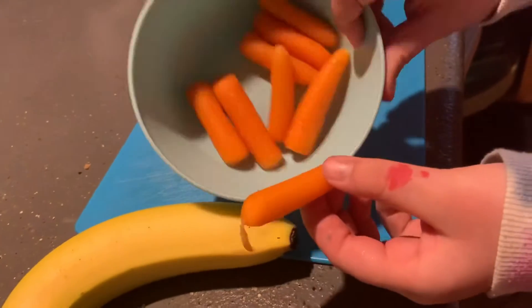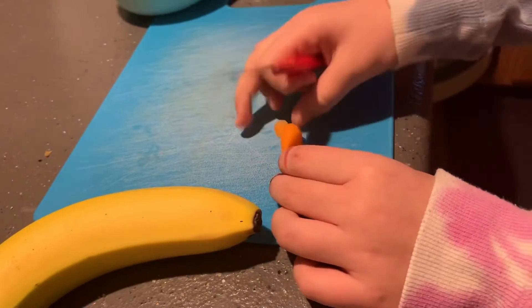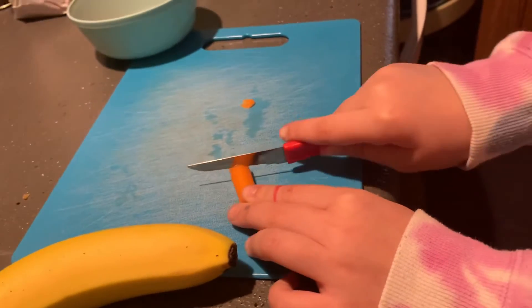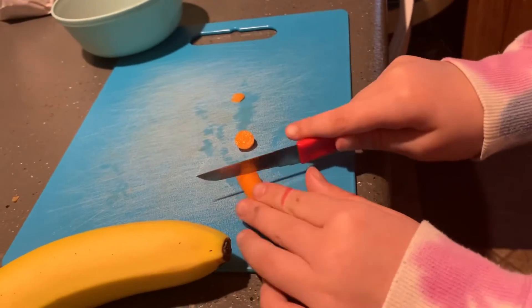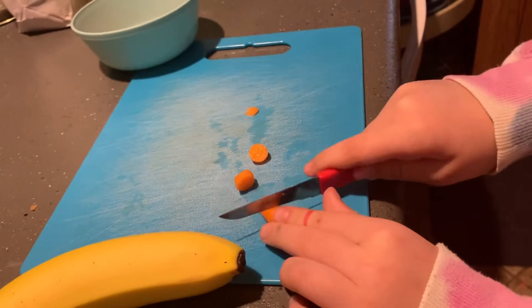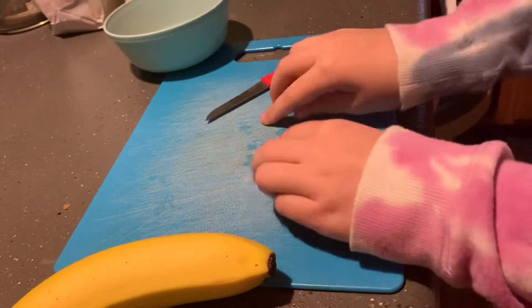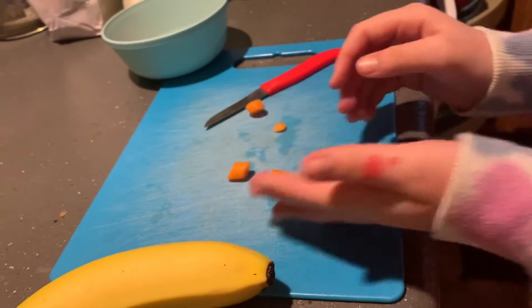I just washed about eight baby carrots in this bowl and now we're going to start cutting. I'm going to cut them into little round discs about that size. That one fell and that one fell. Once I have these all finished, I'll get back to you guys.